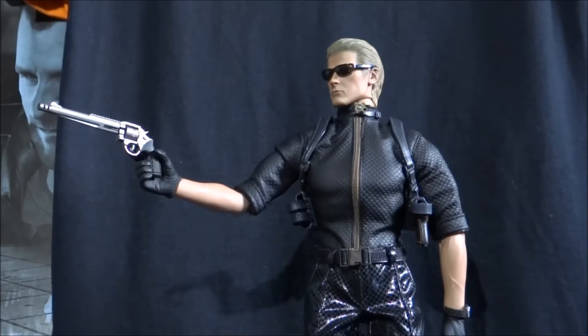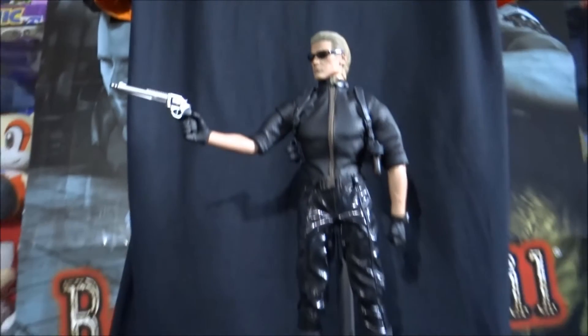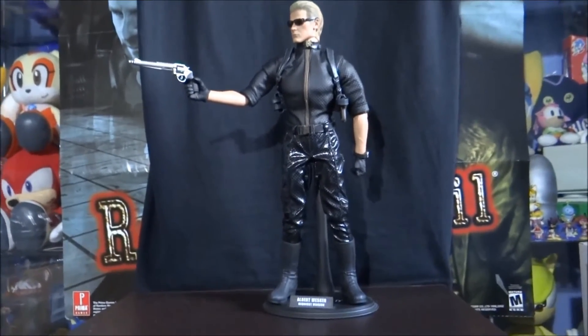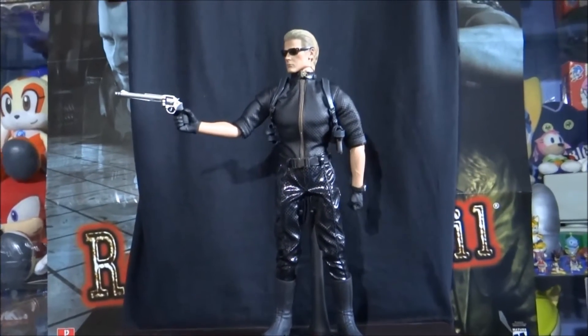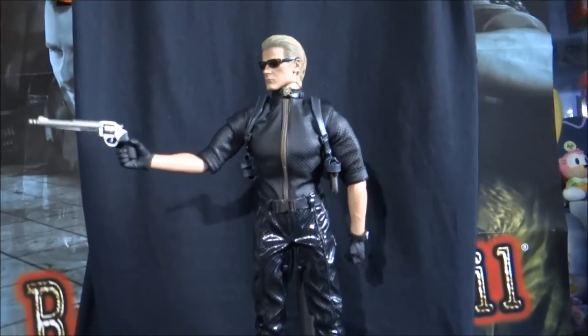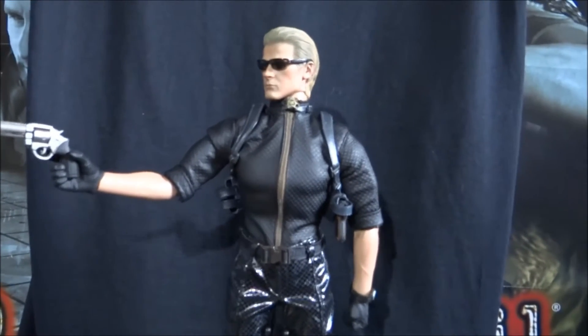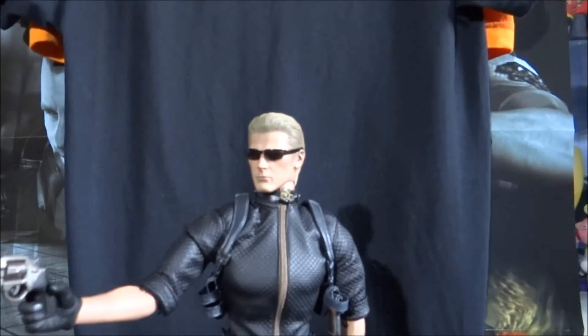I'm going to go through the details of this figure from top to bottom as I've got him displayed here now. Then we're going to have a little look at the box and some of the many accessories he comes with. And then we'll set him up in a few different poses at the end. So let me zoom out to give you a full look at this figure on display. As you can see, he is quite a big figure. He is 1/6th scale, so I might have to have the camera in my hand as I go along with this review, just because he is so tall. So let me move him around and we will start at Wesker's head.